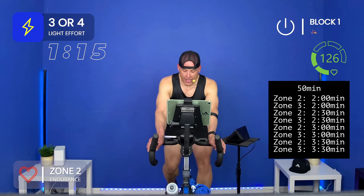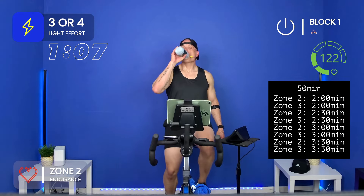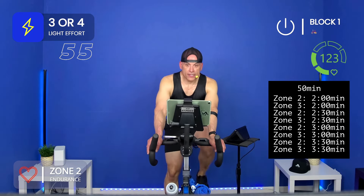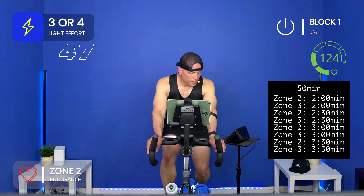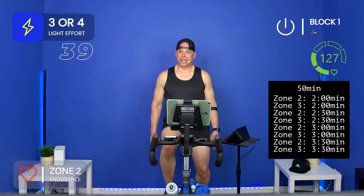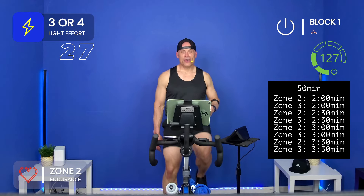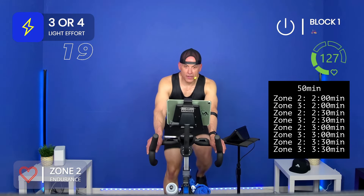Zone two is conversational — that means you can ride with your friends and still talk in zone two. When you get into zone three, you start to work a little harder. Again, just want you to be thinking about transition and making those successful. I told you I was going to tell you how it translates into real life — I'll wait till the next zone two because it's hard to talk in zone three. Are you ready? Zone three for three minutes. Here we go.